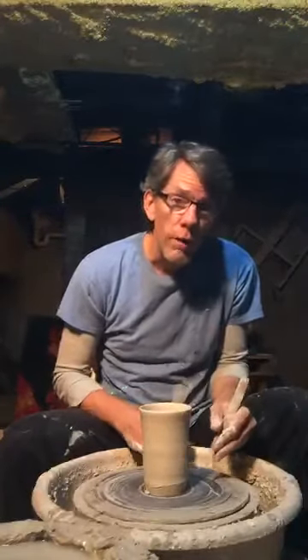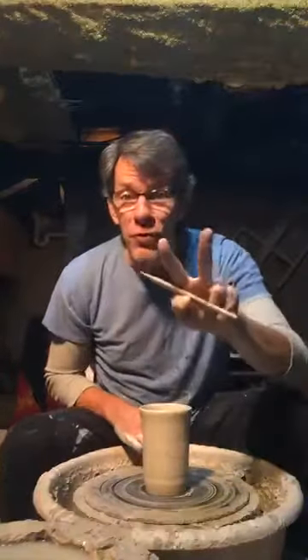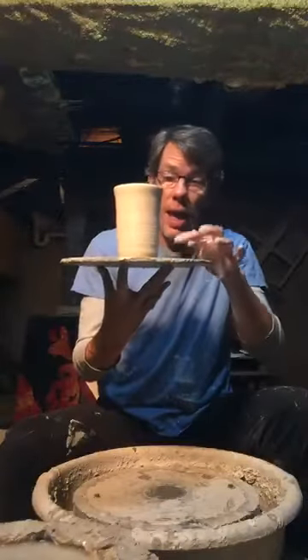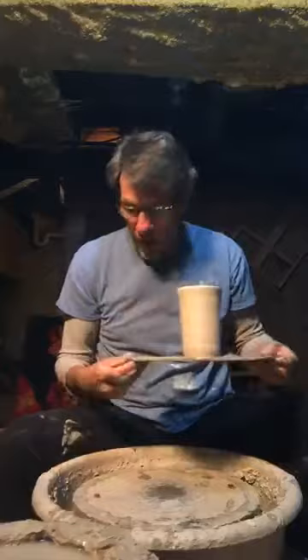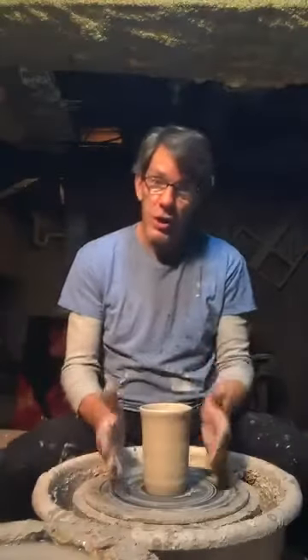Where else do you know the word foot from? You have a foot — you have two feet. The pot also has a foot. We talk about a pot like we talk about parts of people. A pot has a foot, a belly, a shoulder, and a mouth. Some pots also have a neck. Just like a pot — we like to talk about pots as if they were people.